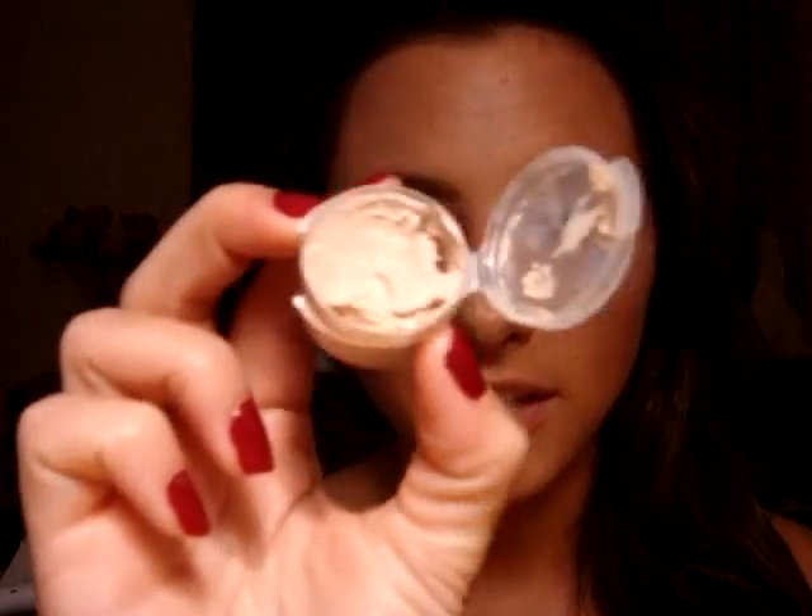So the first thing that we're going to need to do is put a primer down. I'm going to be using my already depotted Urban Decay Primer Potion, and I'm going to apply that to the entire lid.